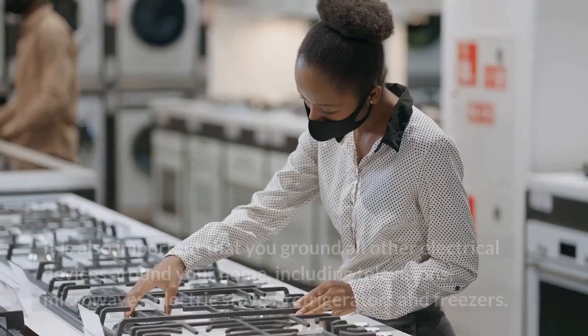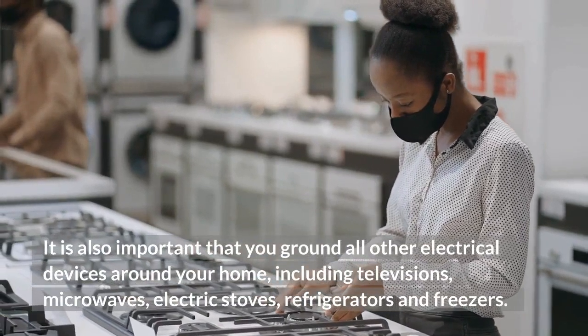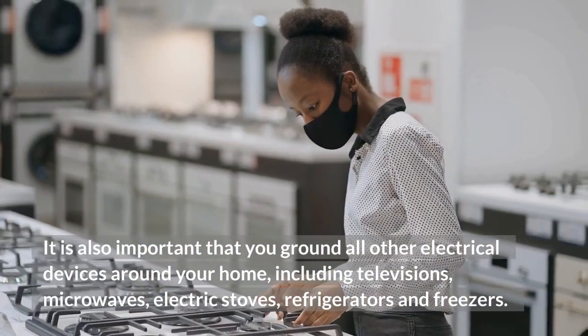It is also important that you ground all other electrical devices around your home, including televisions, microwaves, electric stoves, refrigerators and freezers.